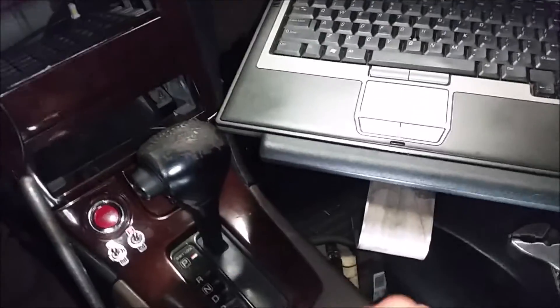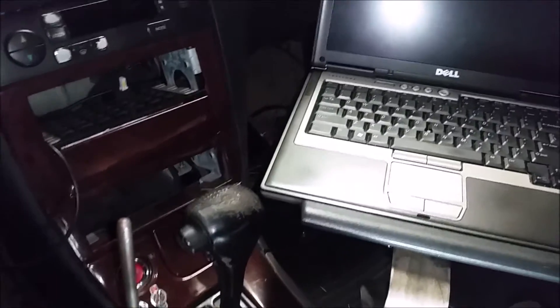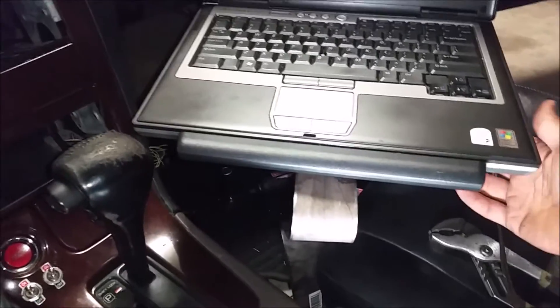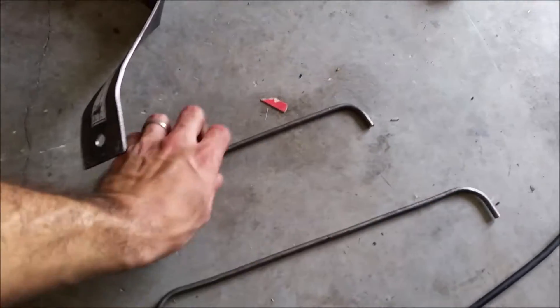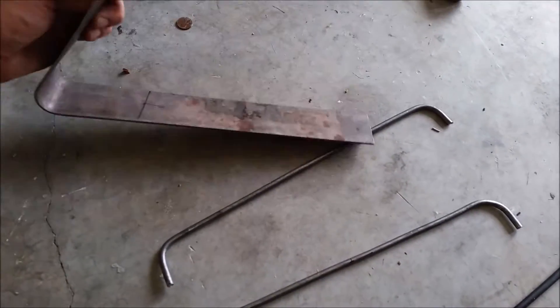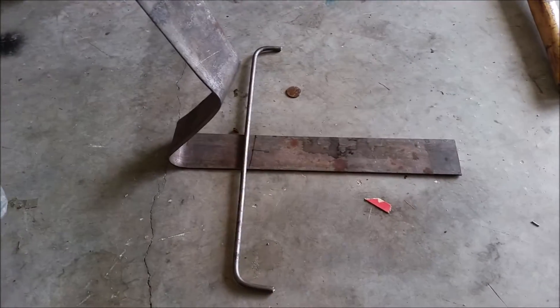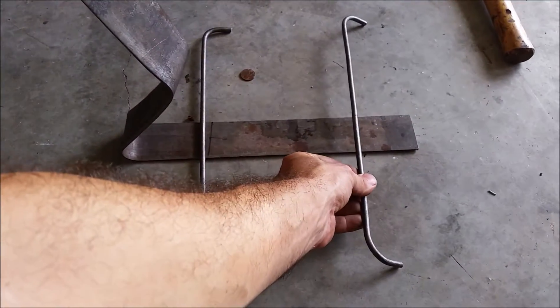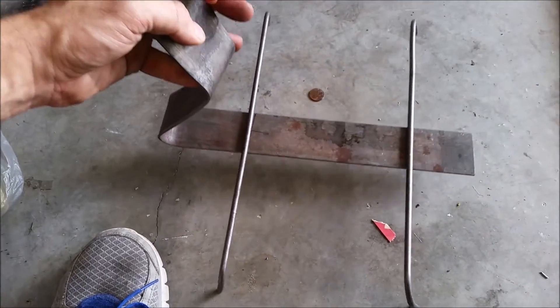It touches the shifter, but I'll make small adjustments — there's still plenty of space to move, probably up or back. That's pretty good. Now I'm just going to make a little bracket to hold it. I've made two little brackets that will be welded to the bottom to hold the laptop. Now it's time to do some welding.